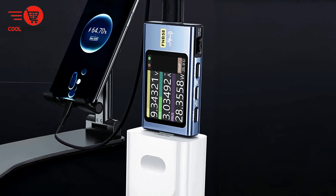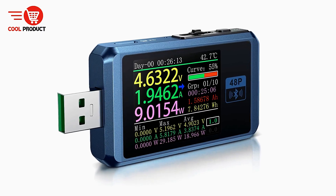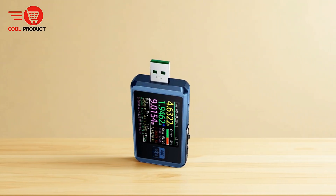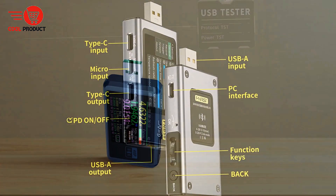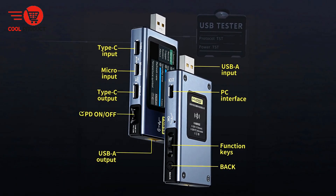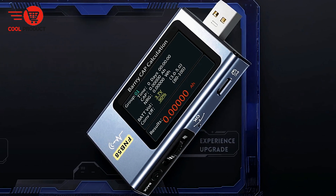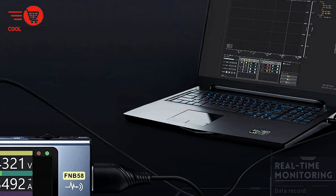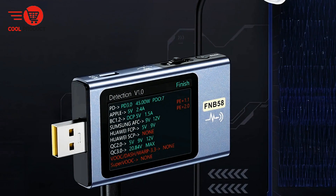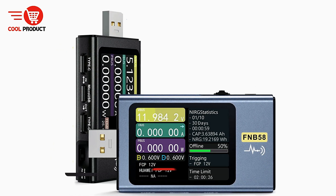The FNB58 is built with user experience in mind. A 2.0-inch LCD high-definition screen provides a clear, comprehensive display of all measurements, so data is immediately understandable at a glance. Its durable design includes a 5P high-current USB-A port alongside a Type-C input and output interface, constructed with 24P copper pins for reliable connectivity and enhanced performance. Combining advanced technology, detailed data tracking, and intuitive design, the FNIRSI FNB58 empowers users whether evaluating chargers, monitoring battery health, or analyzing energy usage.